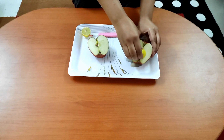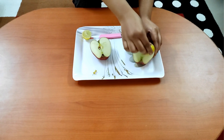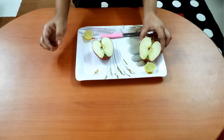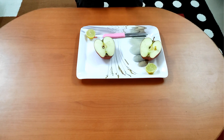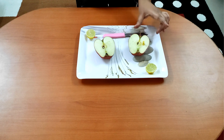Cut the lemon and apply lemon juice on the surface of one half. Put a marker pin to indicate the apple with lemon.